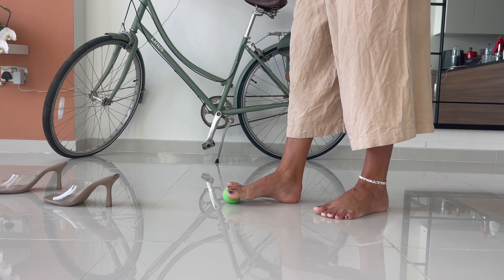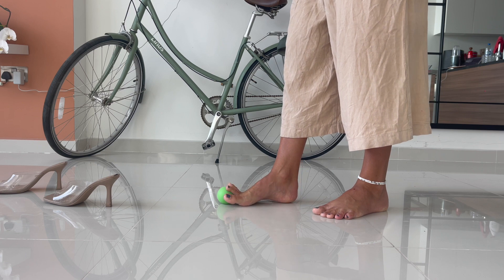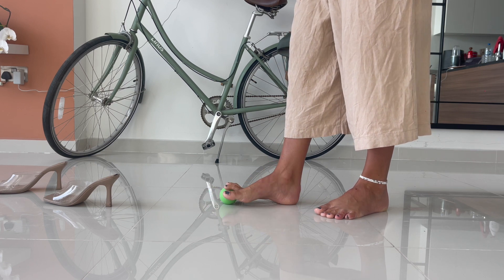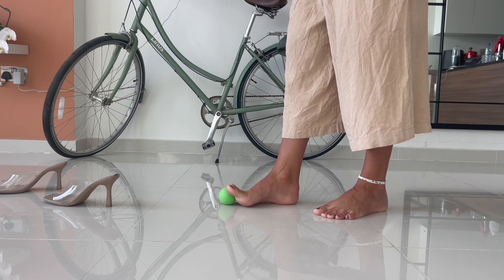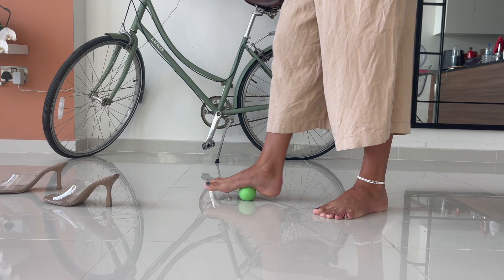Then take it to the toes — put your heels down and you're going to stretch out all of your toes here. Your toes will come into like a dorsiflexion, your toes will come up towards you, really lengthening everything underneath.